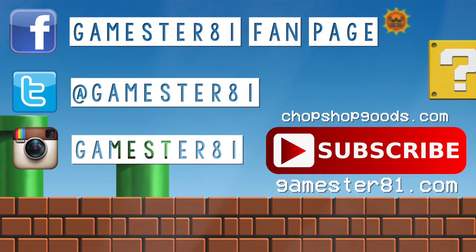Thank you so much for watching. Please subscribe — that means a lot. If you want to stay in contact, you can follow me on Facebook, Twitter, and Instagram. I also have a website at Gamester81.com, and I have t-shirts available to help support the show at chopshopgoods.com.